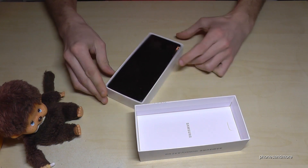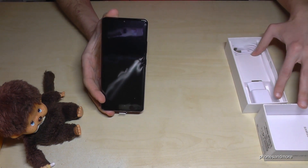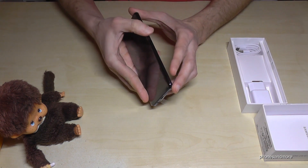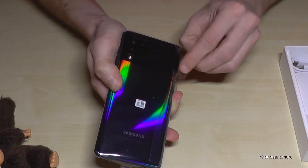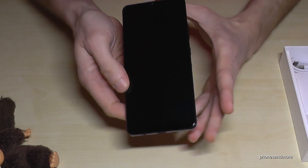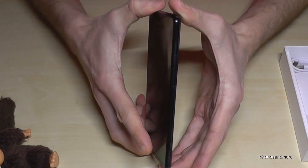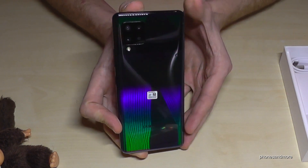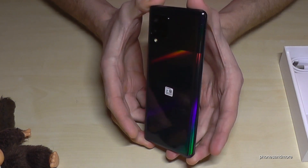Okay, first of all we have here the phone, the Samsung Galaxy A42. Let me remove the plastic here. I have the black version, by the way. I will show you it now — so this is how it looks like. I'm trying to be slow — a shining black one, with four cameras on the back.